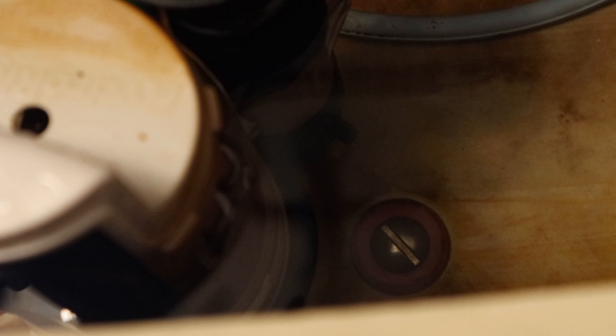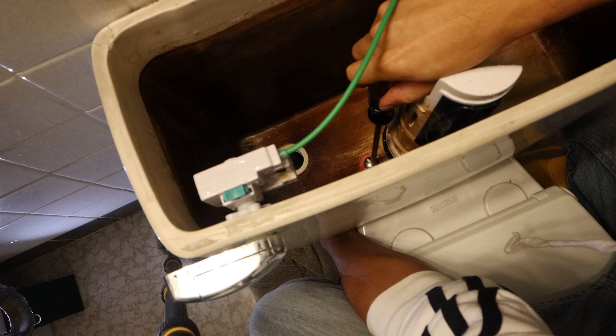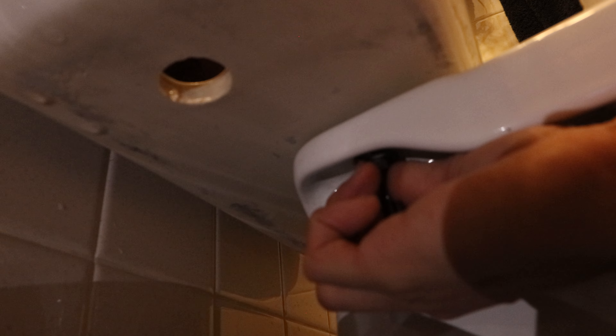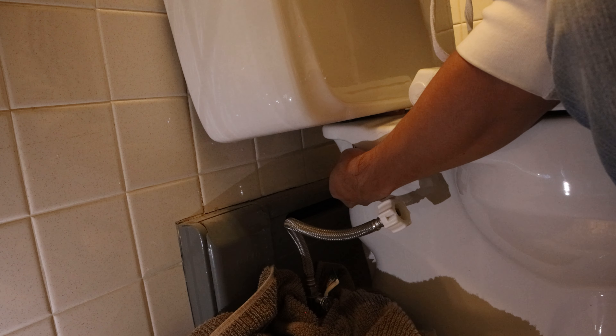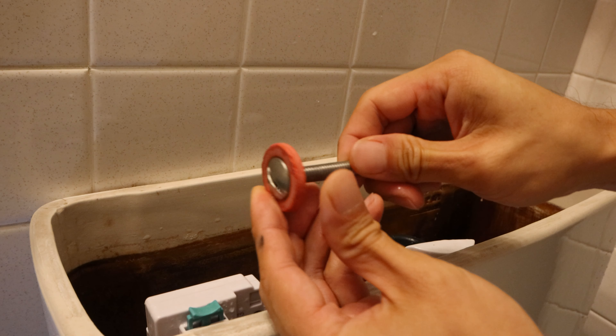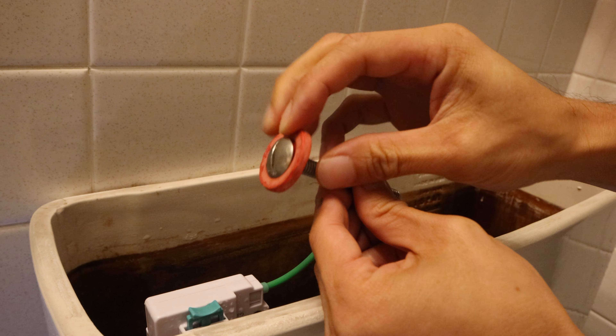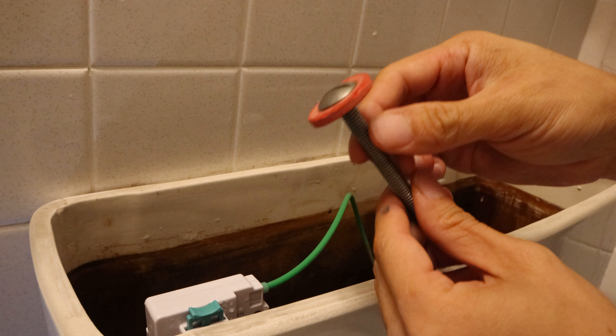Using a screwdriver, loosen both bolts holding the tank to the bowl. You may find it easier to use the screwdriver to hold the bolt stationary while you unscrew the nut securing it from the bottom. Once you remove the nut and washer at the bottom, you can lift the old bolt out. You can see here that the red rubber washer is simply old and worn — the rubber is no longer flexible, which is why it's not creating a watertight seal.